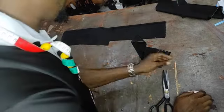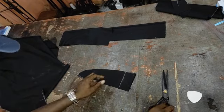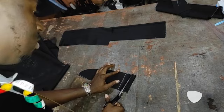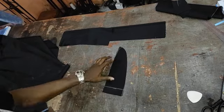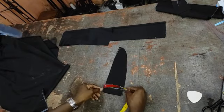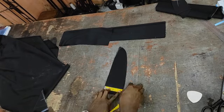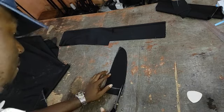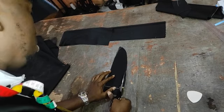For the pocket facings, the width will be not less than three inches — let's say 3.5 to 4 inches maximum. You also trim some here and make it look as smooth as possible.